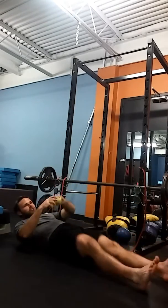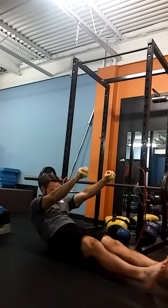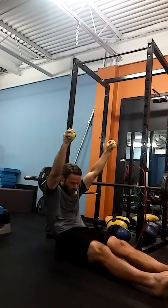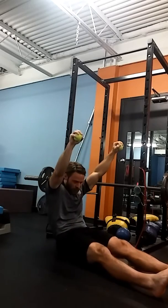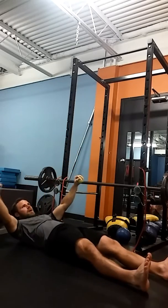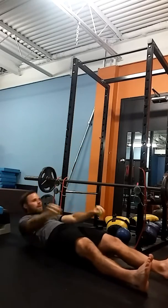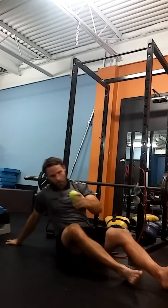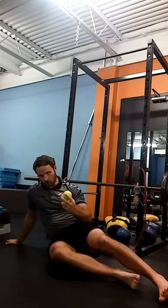Exercise one: a simple straight-leg sit-up. I'm going to squeeze the balls, sit straight out and come down, contracting as hard as I can. We perform this for around 45 seconds. The key is not the number of reps — the key is keeping the contraction going. Don't stop moving; slow and controlled movements.